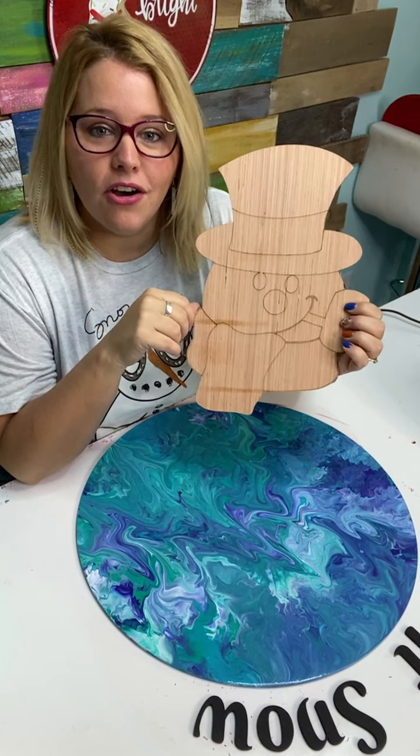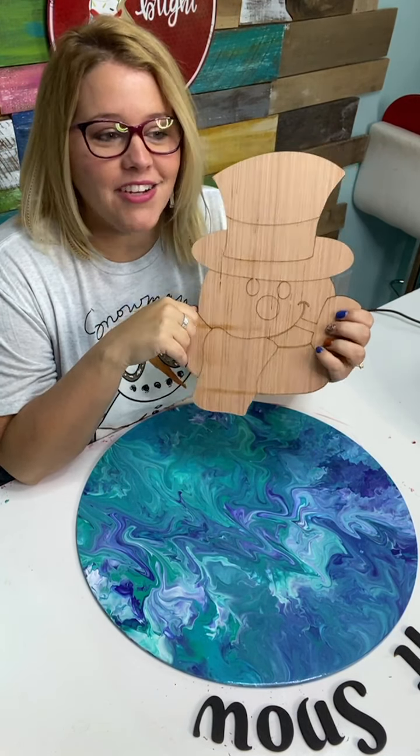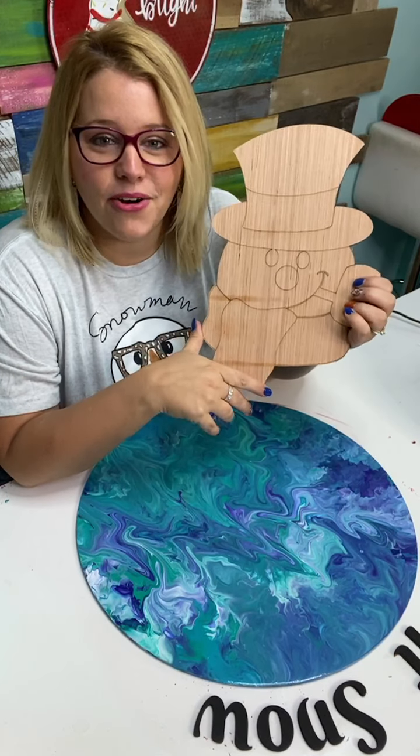I also have this little snowman head that kind of reminds me of Frosty the Snowman — it's a design that's been in our shop for a long time. It's 65 degrees in my house right now because my heat is off, which is actually good for doing a Facebook Live because my nerves always go up and I get hot.